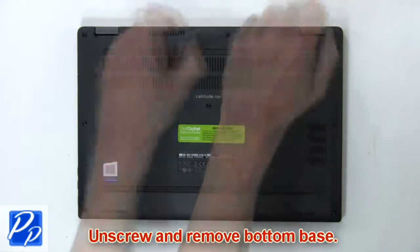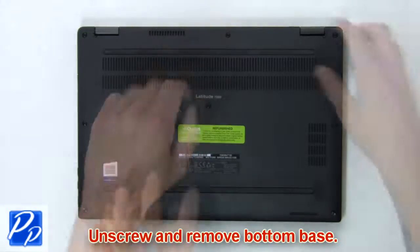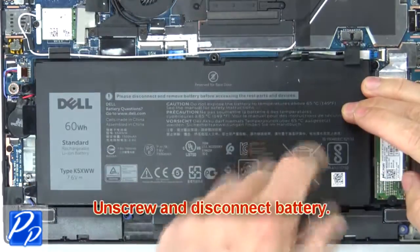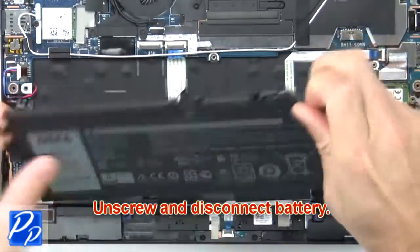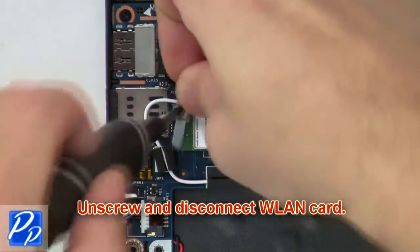First, unscrew and remove the bottom base. Then unscrew and disconnect the battery. Then unscrew and disconnect the wireless card.